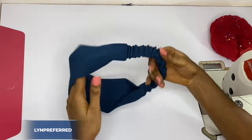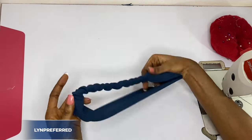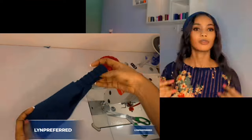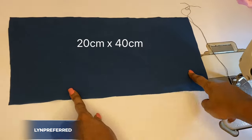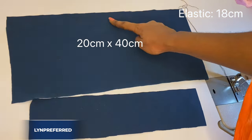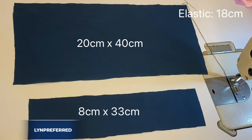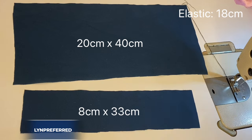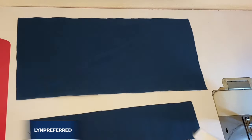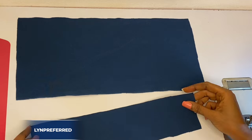Hi guys, today I'm going to be sharing with you how I made this beautiful headband. It is very, very simple. I started by cutting out my fabric — here I have about 20 centimeters by 40 centimeters, and this smaller one is 8 centimeters by 33 centimeters, and then my elastic band is 18 centimeters.